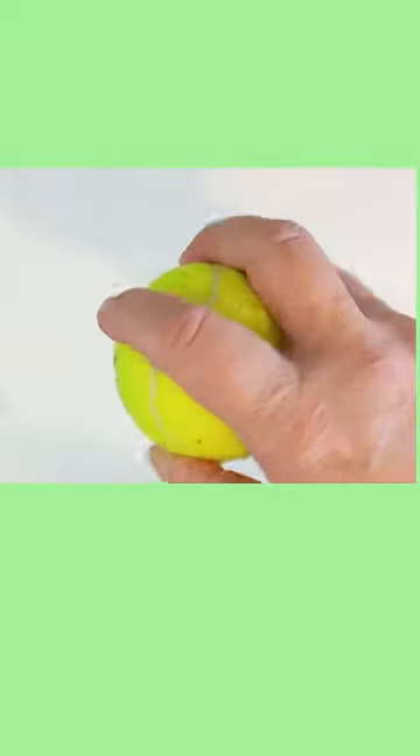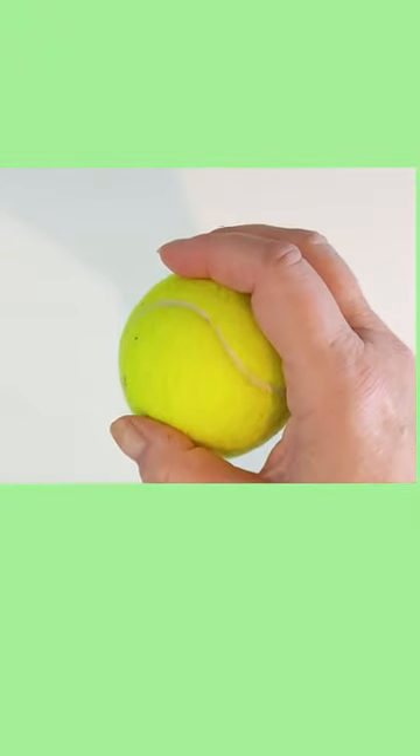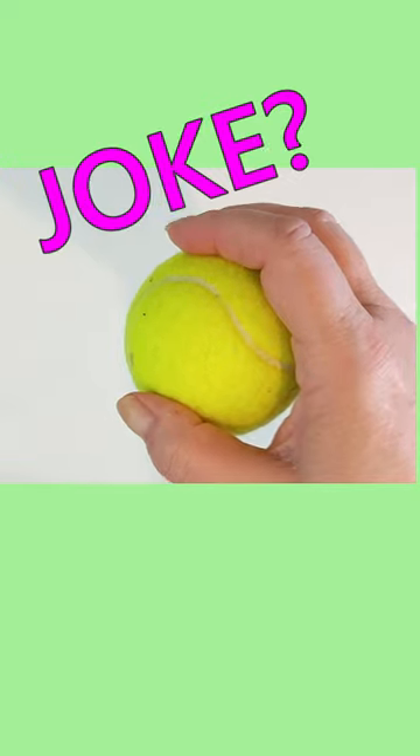Imagine crocheting with this and how bad it is for your hand to be constantly in this sort of position, and how hard it would be to make the stitches. I'm not sure — this may just be a joke, but it's going around.